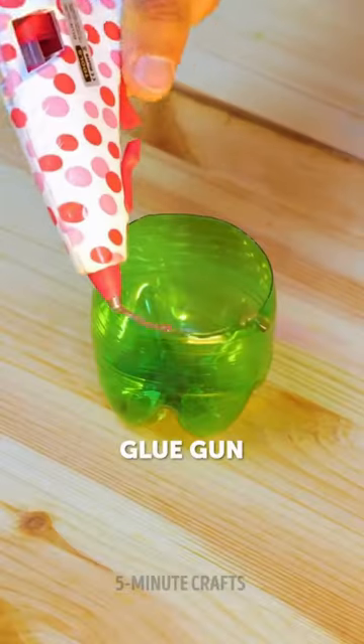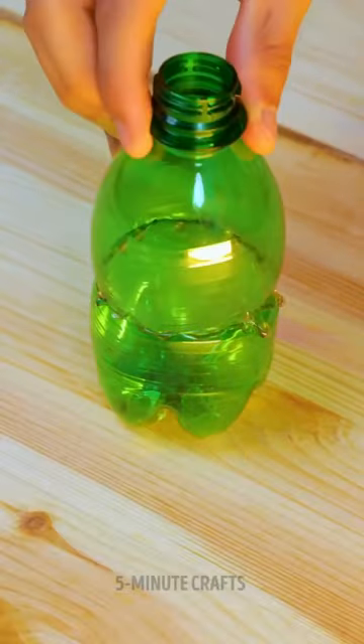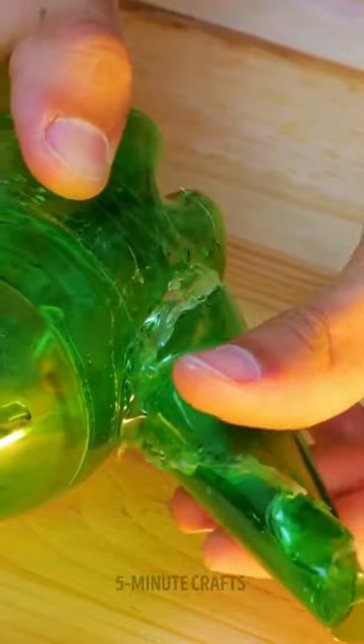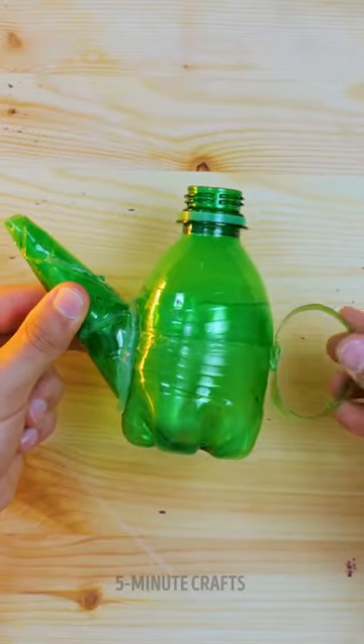All you have to do is grab the bottle, cut it, and remove a piece of plastic. Then glue the base of the bottle with the spout. With the remaining piece, form a spout and add a handle.